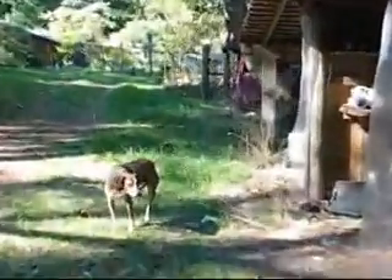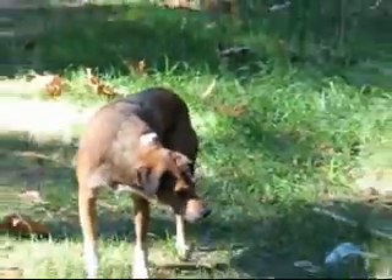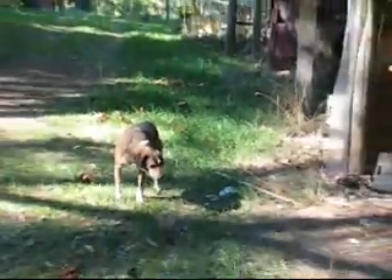My dog — she always hangs out with me. Good company.